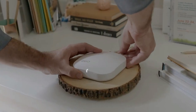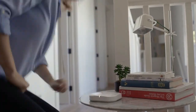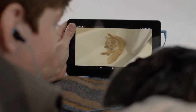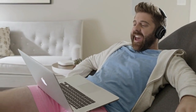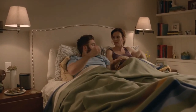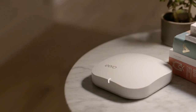This is ERA. It's not a router — it's a Wi-Fi system. You place ERAs throughout your home to create a wireless mesh network that blankets every room in fast, reliable Wi-Fi. Finally, Wi-Fi that works.